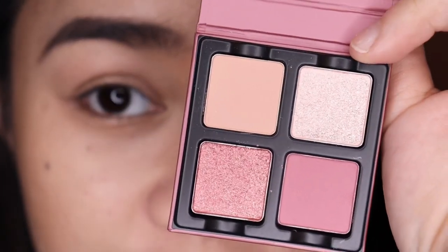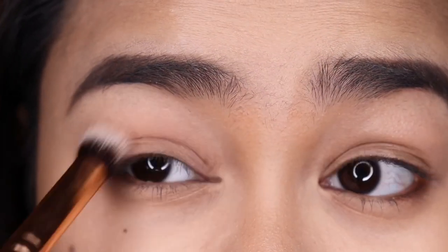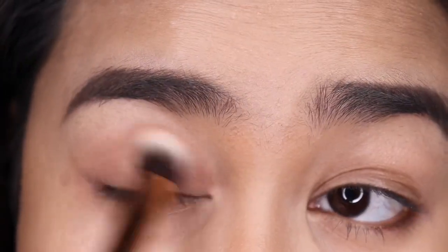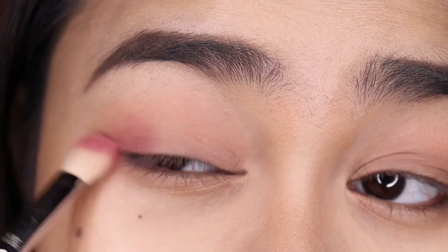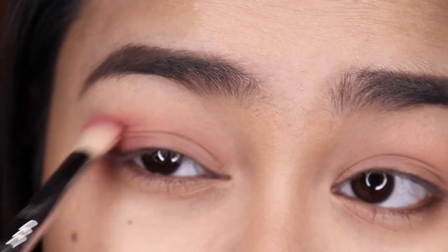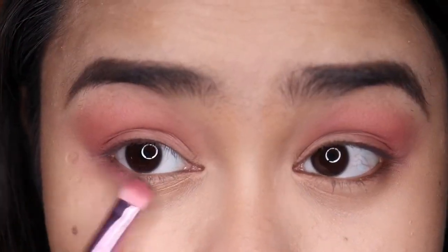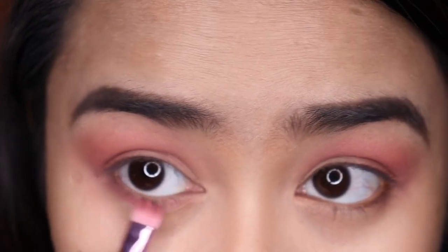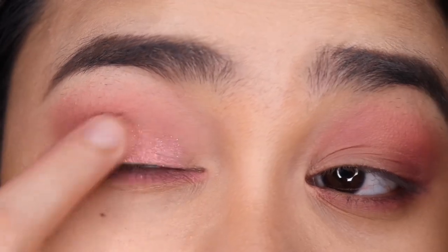Now this is the look I created using the Petite Force Framboise — if you want to see how I got this look, just keep watching. I'm starting with this shade, buffing and blending it all over my lids. Then I'm focusing this on my outer V and onto my crease, and also applying it under my lower lash line. Then I'm taking this shade and applying it all over my lids.